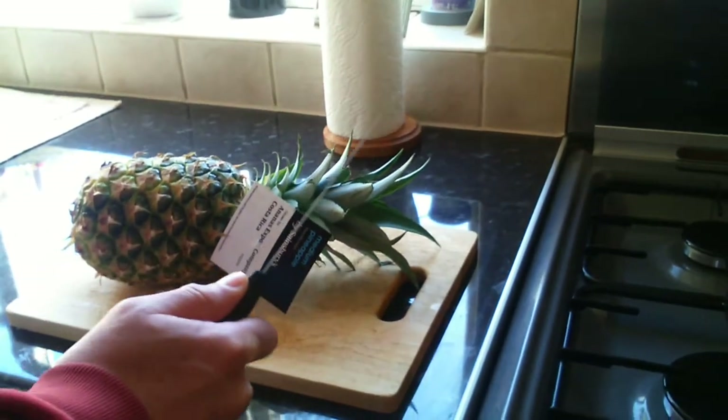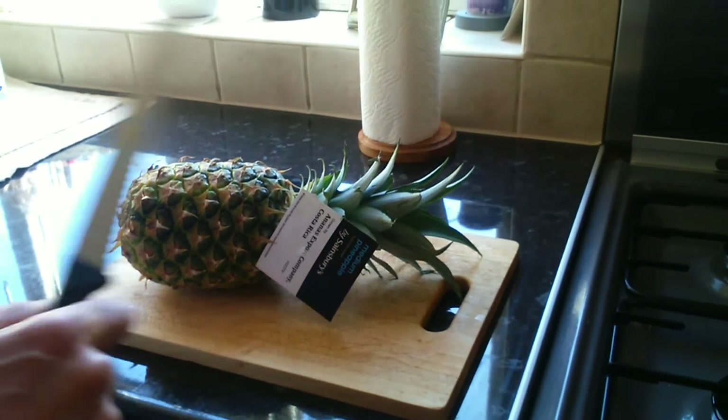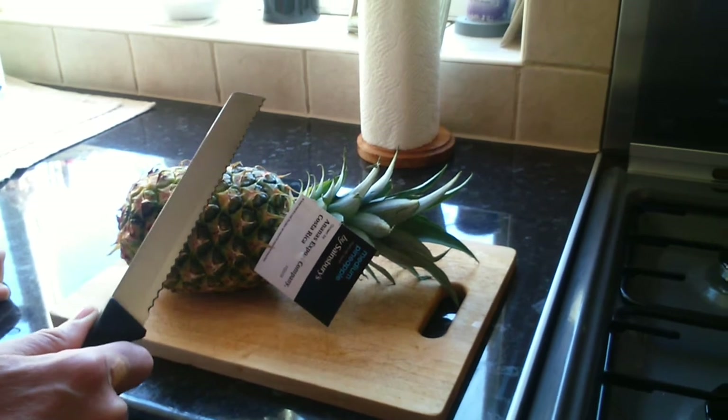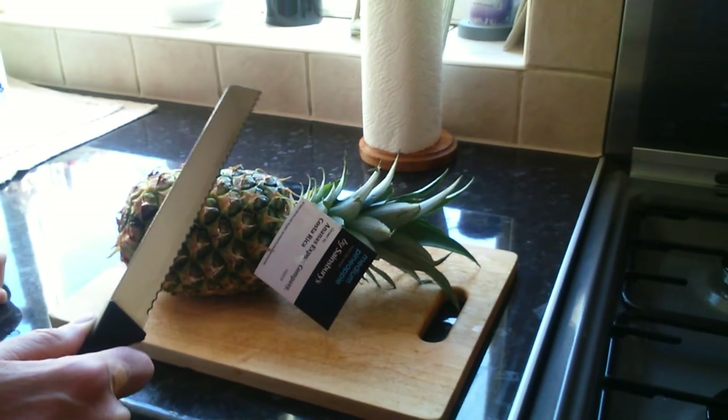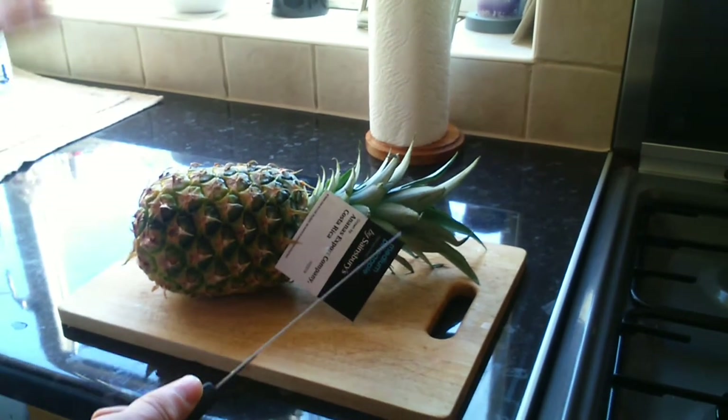Hi there guys, it's John the film actor, aka John Paul Gates, and it's Saturday morning. I've decided that this morning I'm going to have a pineapple and I'm going to show you how one cuts a pineapple — my way.